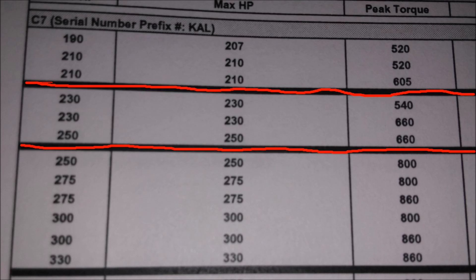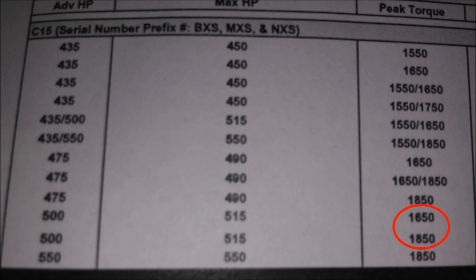So here's that C7 zoomed in. Let's say you're in the bottom tier — family C — at 300 horsepower with 800 torque, and you want to go up to 300 with 860 torque, or 330 with 860 torque. You're in the same family, and that would only require a flash file change. Now for C15s: if your serial number starts with BXS, MXS, or NXS, you can move to any of the listed horsepower ratings without changing any hard parts.